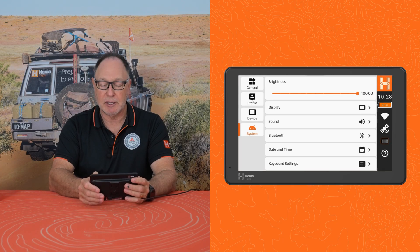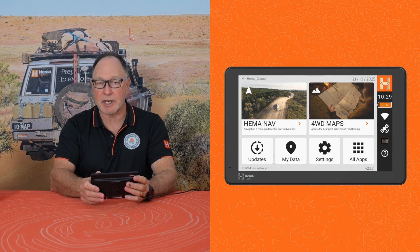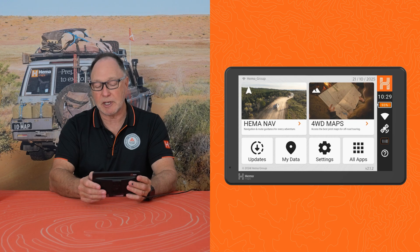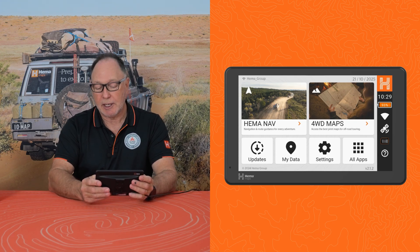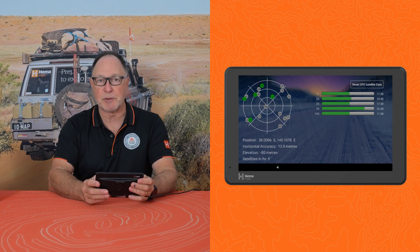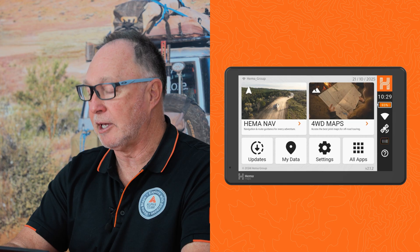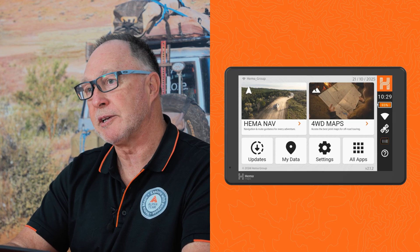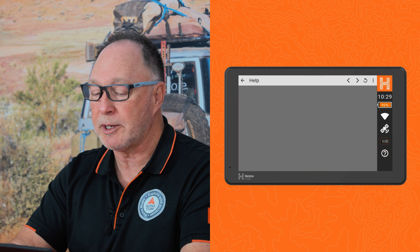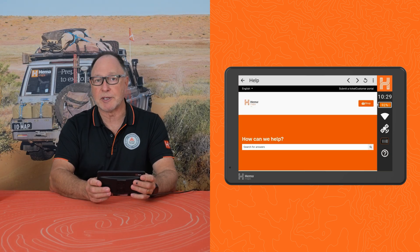Going back to the main screen now, you'll see the use of those settings. On the right hand side we've got the date at the top, the time that we've set, the battery percentage, and whether it's charging or not. We can also see the satellites — how many satellites it's attached to. In this case we're actually inside a building and we've got five satellites. We can see the reverse camera that I put in there as a shortcut. At the bottom we have a question icon, which as long as we've got Wi-Fi, takes us straight to the Hema support section on their website.